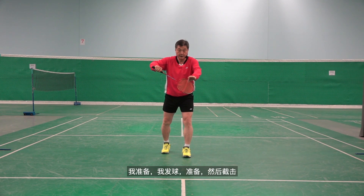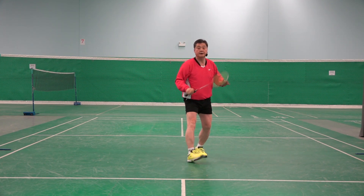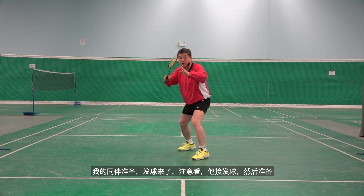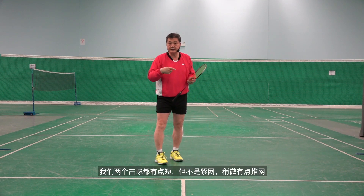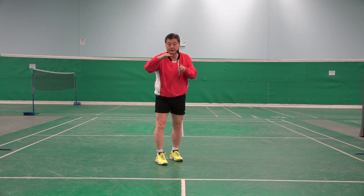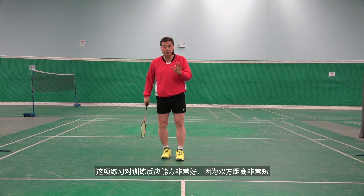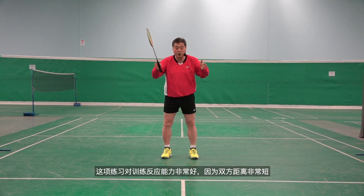So I'm ready, I serve, ready, and then intercept. My partner who is receiving my service — my partner is ready, service is coming, he hits softer and they're ready. So both of us hit a little bit shorter, but not tight to the net — a little bit of a push net. I call it a short drive. Both of us practice interception. This practice is good for developing reaction because the distance is very short between each other.